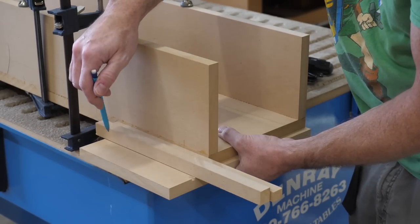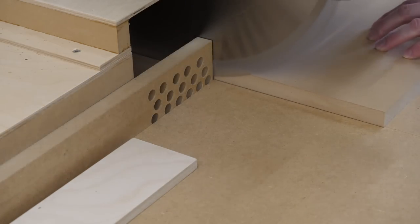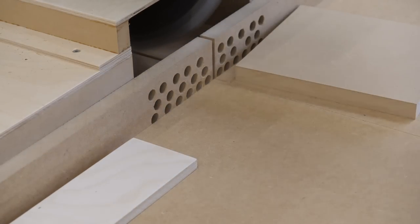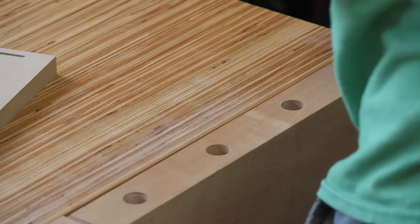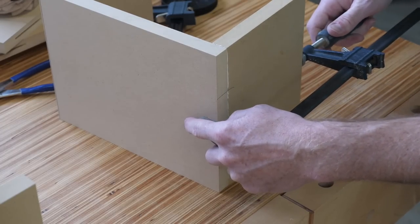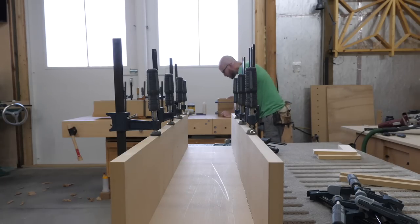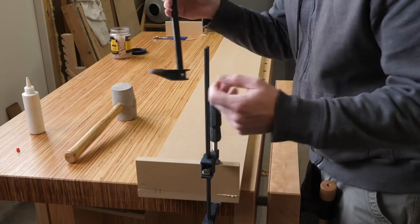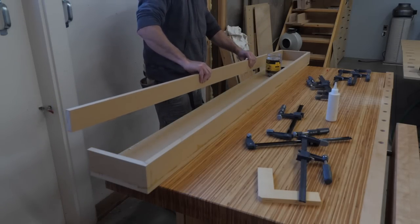I made these plywood clamping squares which help in situations like this. Next I make the shoes. I use the leg plus two thicknesses of MDF to establish the width of the shoe. The legs and shoes glued up, I lay everything in place and decide on the width of the upper section. Once I get that dialed in I glue that into a box and set it aside to dry.